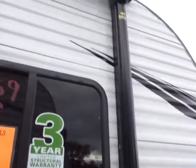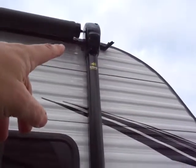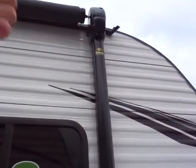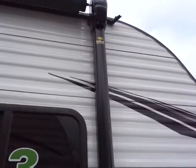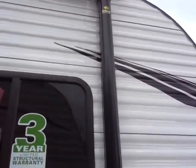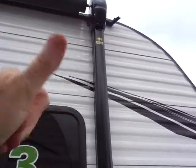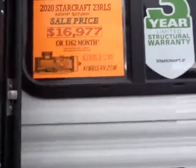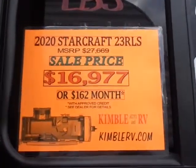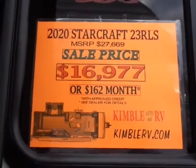Our patio awning is a Lippert Solera with integrated camp speakers. Once the awning is extended — it goes out about 7 feet 10 inches, so almost 8 feet — the speakers point back at us at our campsite instead of pointing at the neighbor's campsite. The 2020 Starcraft Autumn Ridge 23 RLS is priced at $16,977, with a towing weight of roughly 5,600 pounds.